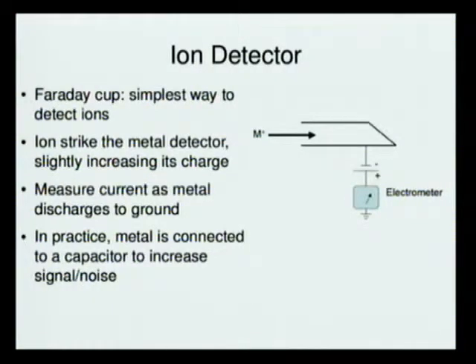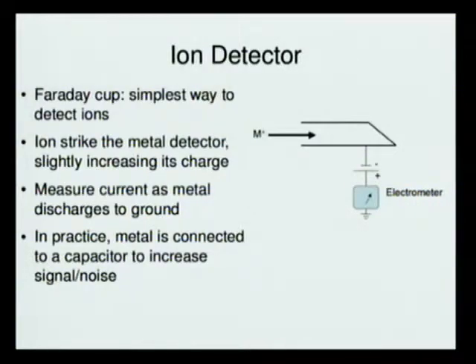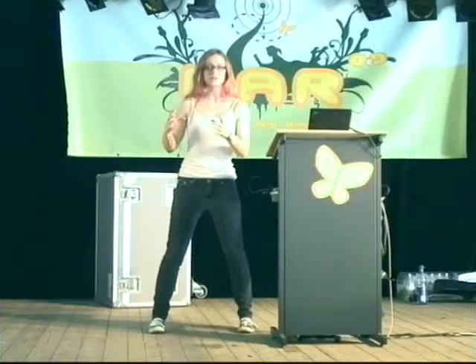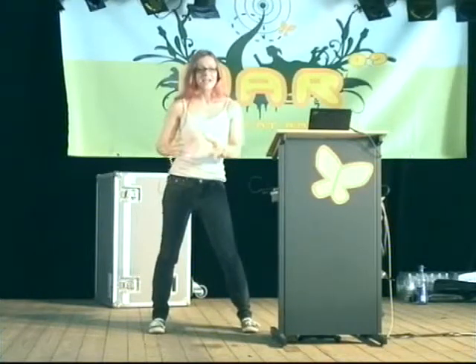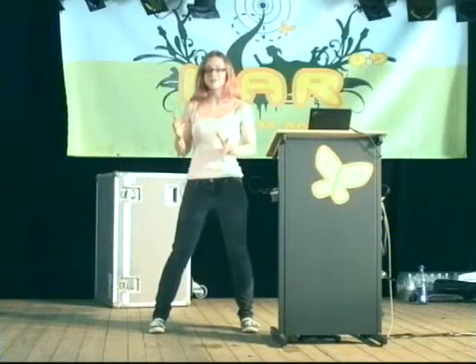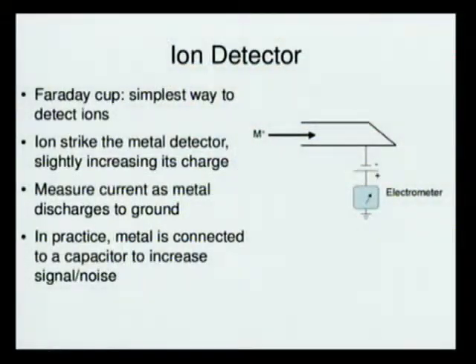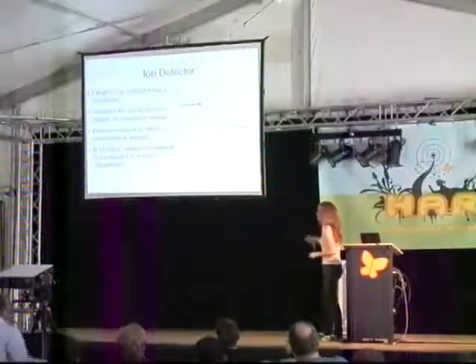For the detector — the last bit — one of the simplest ways to detect your protons, electrons, or other ions without running a reaction is to use something called a Faraday cup. Schematically on the right, there's a Faraday cup. You have M-plus, which is indicative of any sort of ion, striking the metal detector.